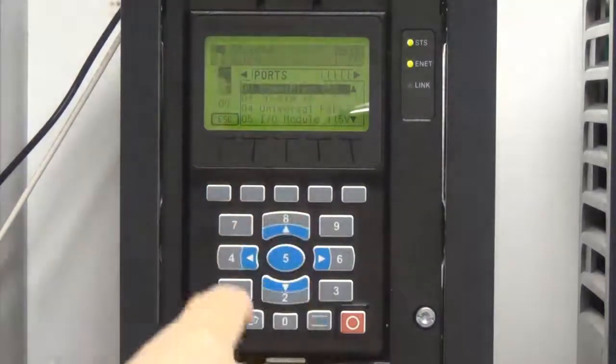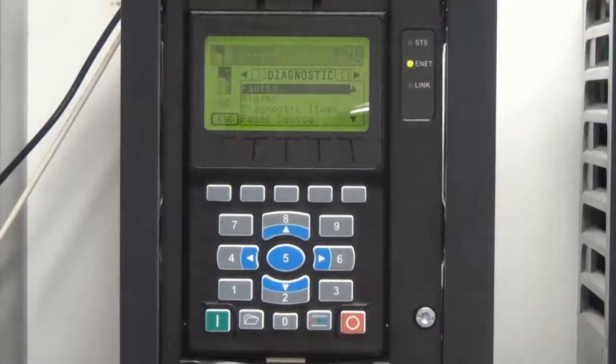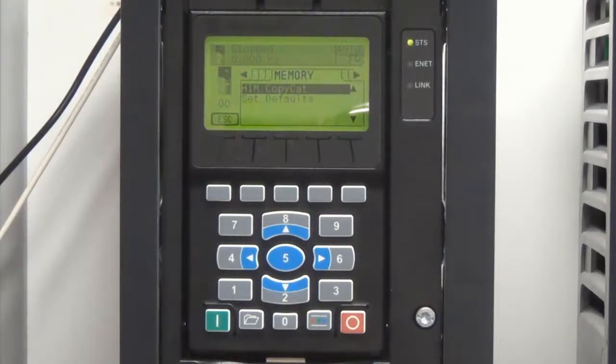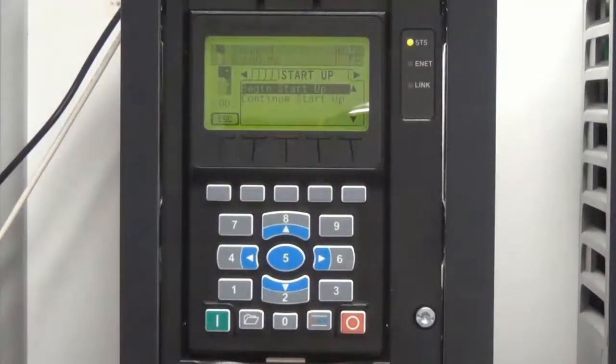The Folder key can be used to view many different features and settings within the drive. It has tabs, or menus, for: Parameters; Diagnostics, such as fault and alarm queues; Memory, where a HIM copy cat can be performed, which allows the user to save parameters from the drive to the HIM's memory storage — useful for backup or moving parameters to other drives; Properties, such as password setup and display line editing; and Startup, where a user can follow a simplified parameter setup routine.